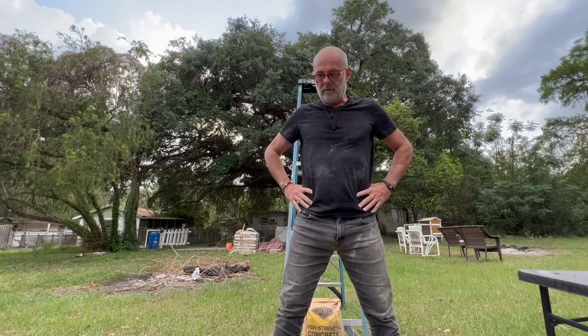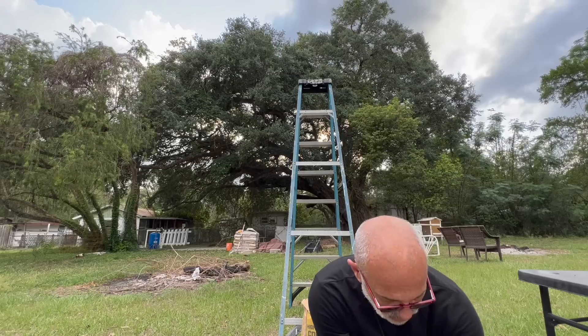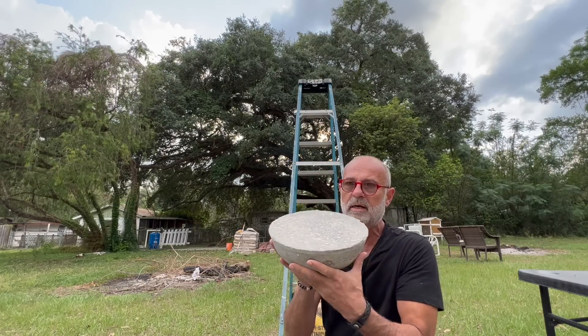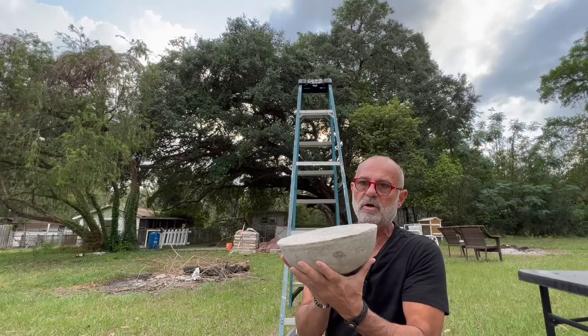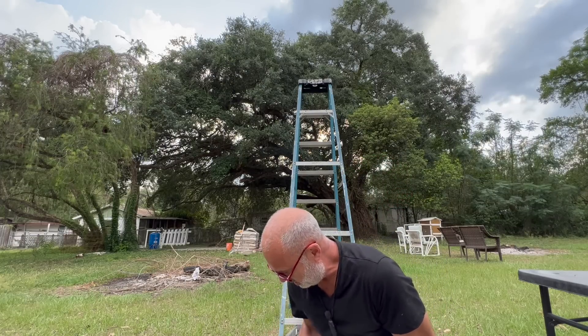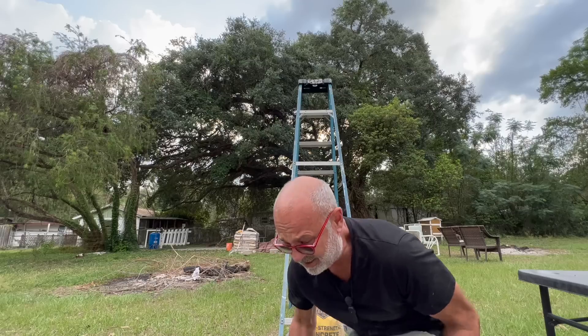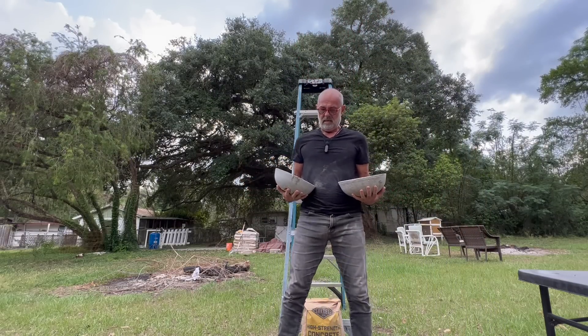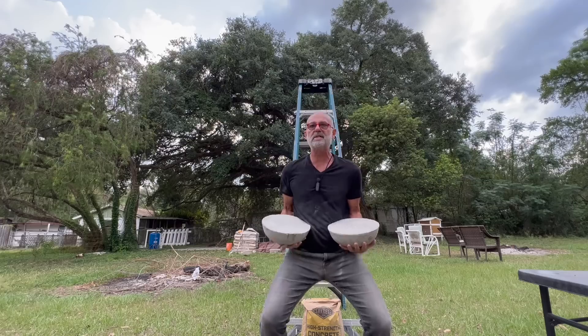I say we take this up another level. I'm going to drive my van over top of these — put them in the yard right underneath the van wheels and drive right up on top of both of them. I'm feeling actually much better right now, because honestly, I wasn't sure what would happen either. Let's go get the van and see what happens next.